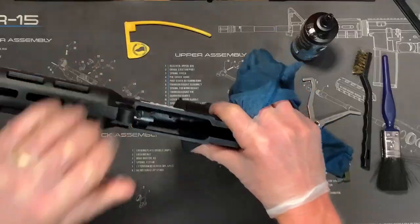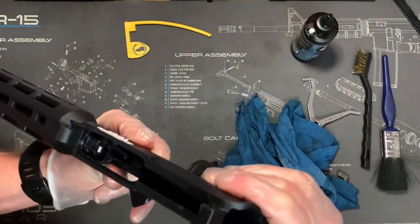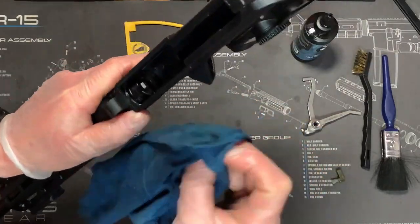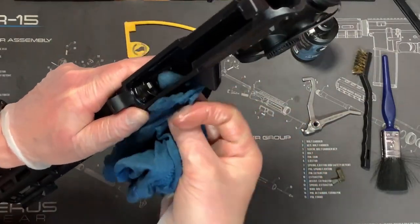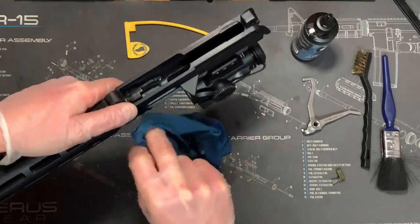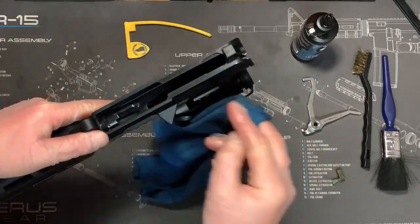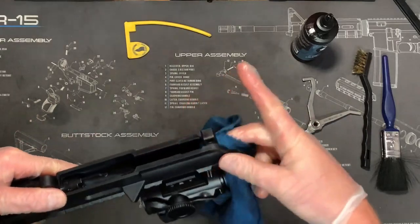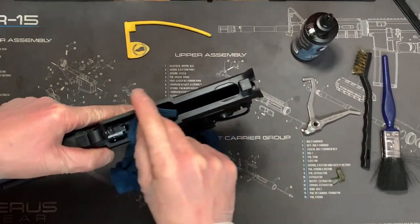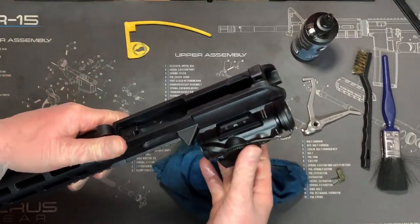This rifle has probably only had around 400 rounds through it, so it's not absolutely dirty. I usually clean it after every time I go to the range, just because I want my rifle to stay at peak performance. I know there are a lot of people who will put thousands of rounds through — and these things will take that — but there will come a point when all of the buildup and all of the dirt will cause you stoppages. And I don't want that, so I like to keep it nice and clean.